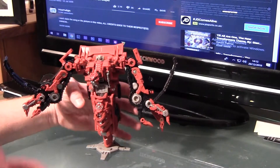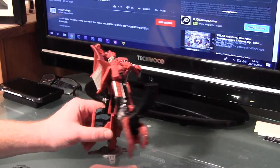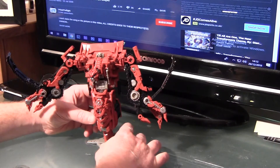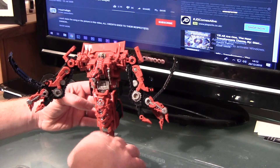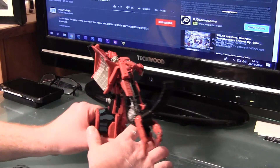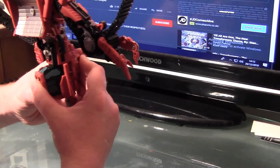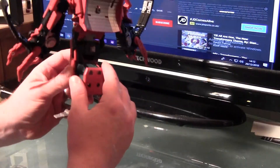Obviously he doesn't need to stand up. There was an original showing of him where his leg split into two. However, it's not great, to be honest, and I think they scrapped that idea. The whole seam is still there for it, as you can see, but I think they just scrapped the whole thing because none of that comes apart.